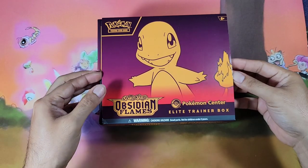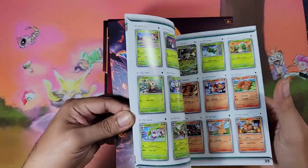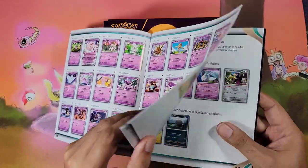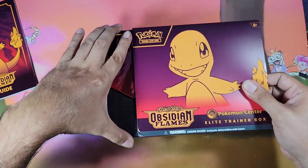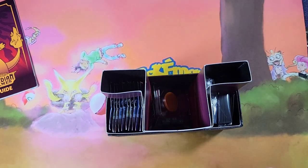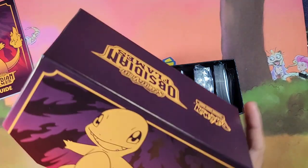I took off the protective layering and the first thing we have is this player's guide with all the cards — like a checklist if you guys want to complete the set. Hopefully you collect the master set because supposedly it is an easier set to master, but I'd imagine you'd have to buy like a case or two to master it. We are not attempting to master this set because we have a very short attention span.